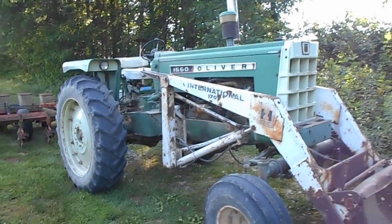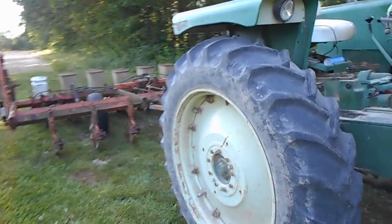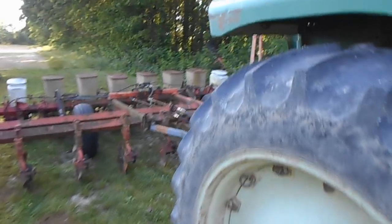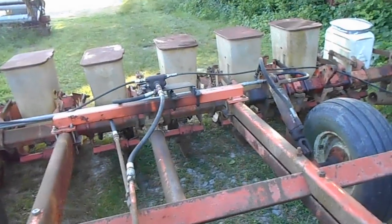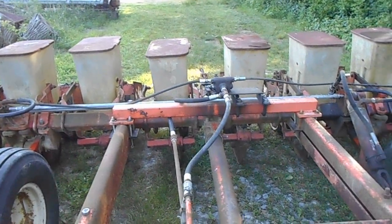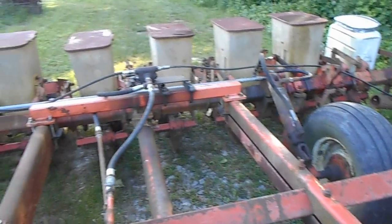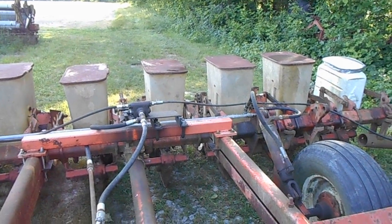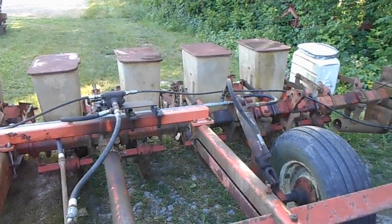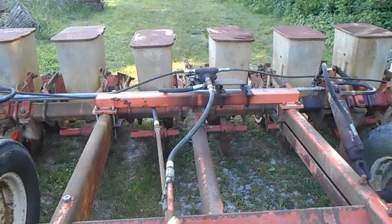Hi guys, it's Wednesday. I've been working on — finishing working on — the planter today. After last year's fiasco with the mechanical lift stretching a chain and just being a god-awful mess, I decided to put all the hydraulics back on it, and I did.